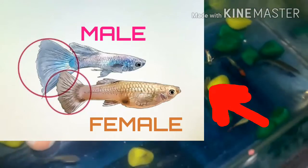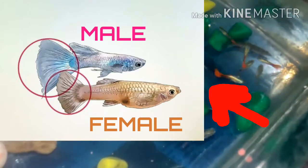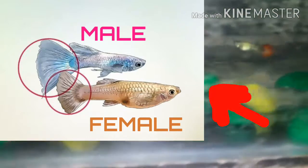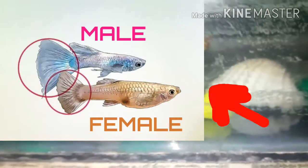The male fins are sharp. The male fish has a black spot, and the male fish shows a color difference.